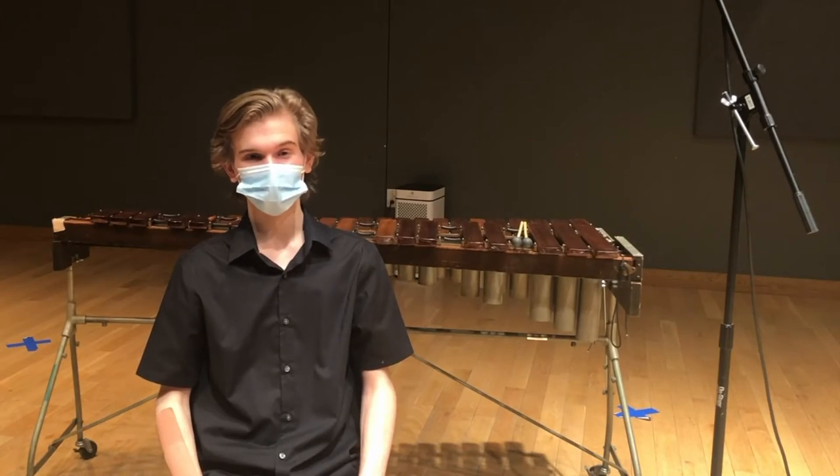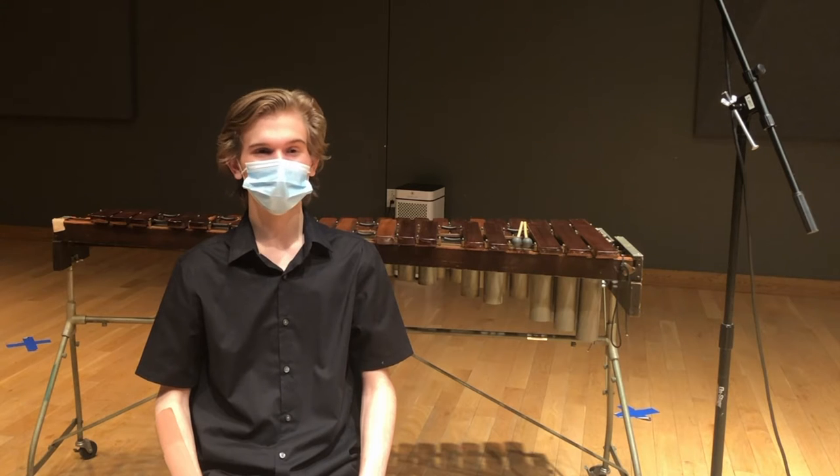Hello, my name is Chandler Bogrand, and I'll be introducing to you the first topic of this video, which is practicing time.